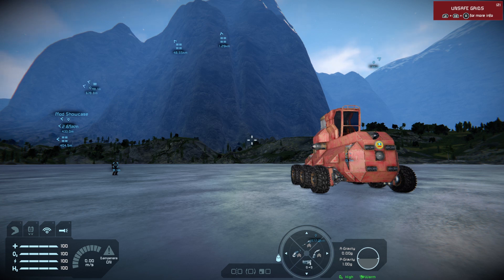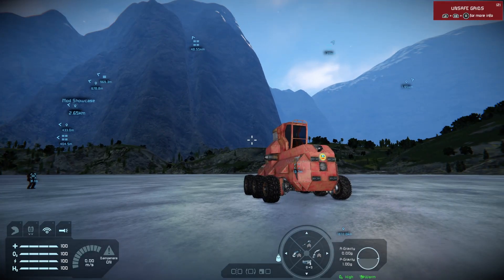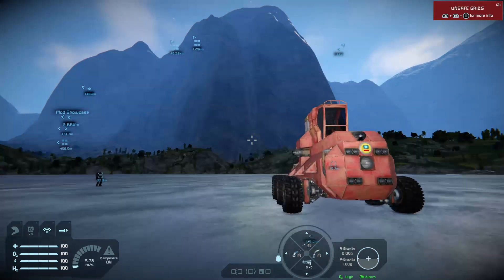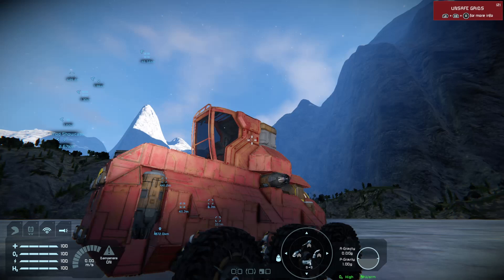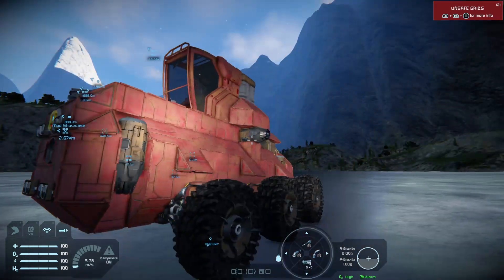Hello and welcome back to Space Engineers on the Xbox Series X, for take two of my sensor tutorial. When I came to upload the VOD, part of the actual broadcast was scrambled — there was a lot of artifacting and it looked bad. So I'm going to re-record it. It's probably going to be shorter, but I still have the sensor system that I put on during it, so I've turned it off for now.